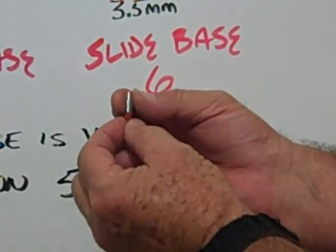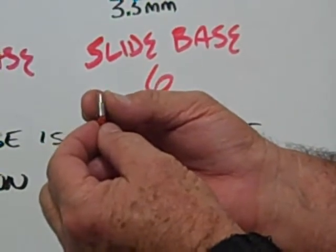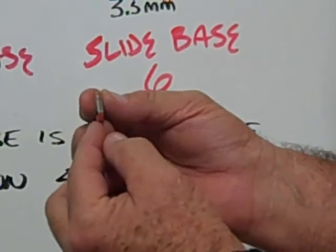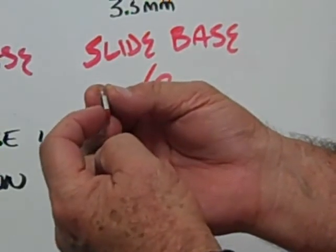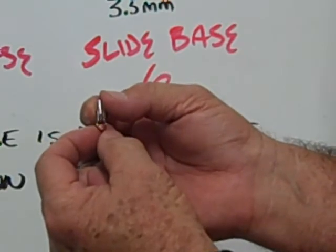This is an example of a slide base six bulb. The overall length from top to bottom is fifteen millimeters. The width of the wedge is three point five millimeters, and the metal sleeve or contact stops at the plastic wedge base.